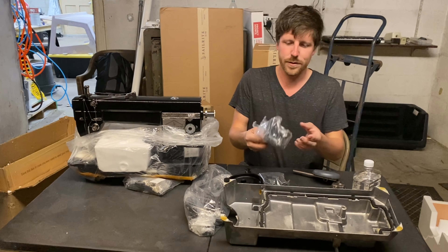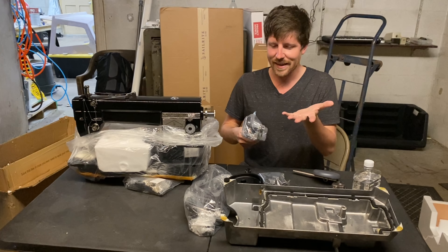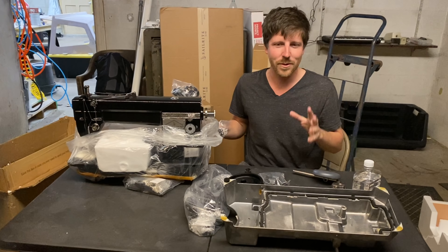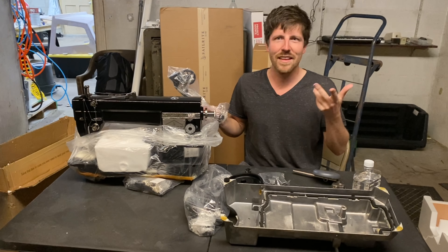And then last year, I got the chance to use my friend Paul's brand new Sailrite machine. And it was like a step up in quality again — it changed a few things and it was even better than the old Sailrite machine I had. So I pretty much knew I wanted to get a Sailrite machine for this boat because I was going to keep it for a long time and have a lot of canvas work to do.